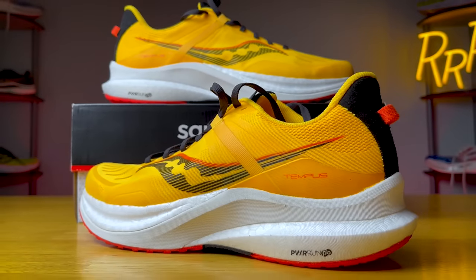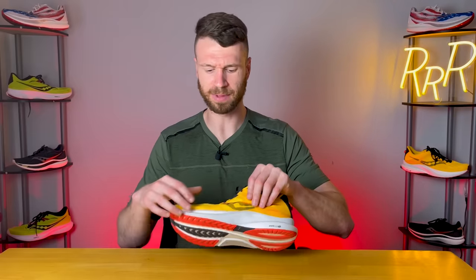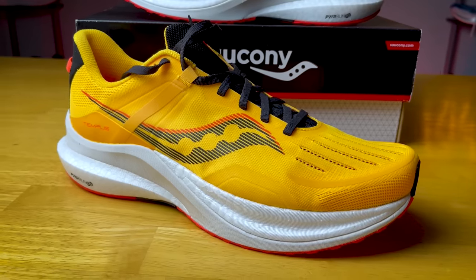The next thing I would potentially change is the upper. Now, I did say the upper was great and worked really well, and that's correct — but I think it could be improved to be even better and make the shoe even lighter. If they stripped it down almost to what they have on the Speed 2, or something like the Ride 15 — a little bit lighter, more minimal, more breathable — I think it would go a long way. The upper is breathable, thin, and good. I just think making it a little bit lighter would reduce weight and provide a better experience.